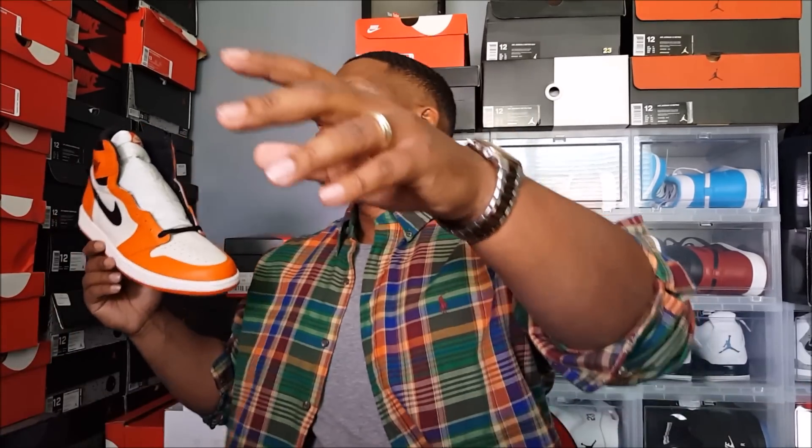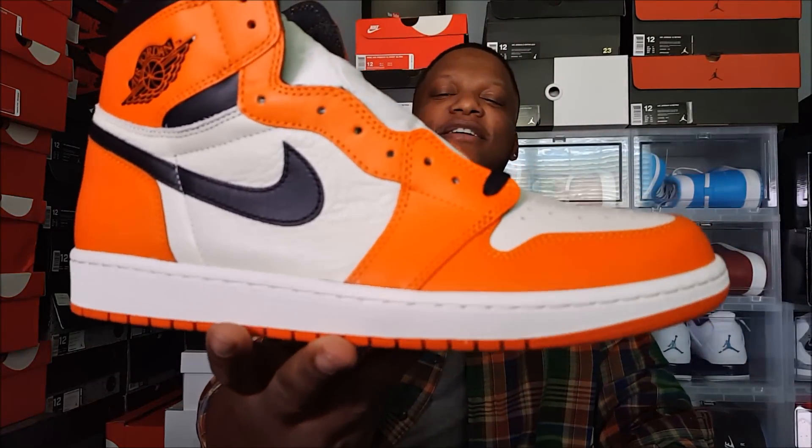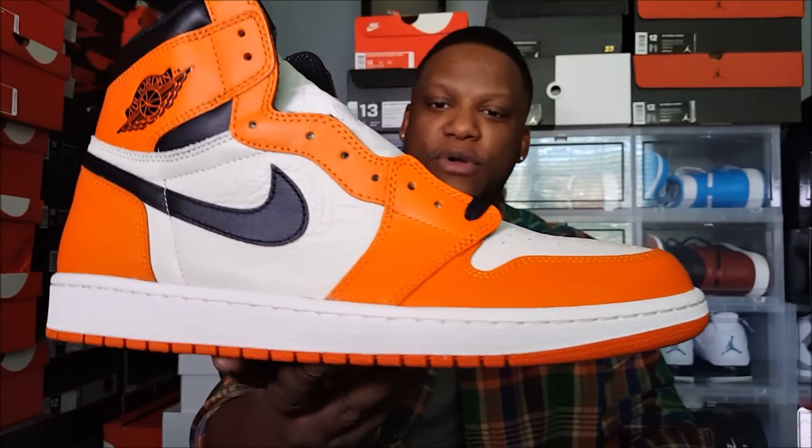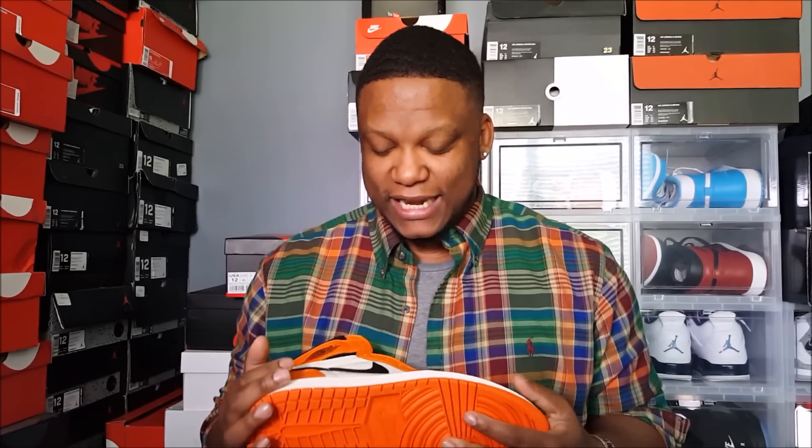Y'all know what these shoes look like — I kind of went over it when I unboxed the shoe. I gotta do a bow every time on these. These are dope. As far as the original Shattered Backboards, I still like that colorway better.